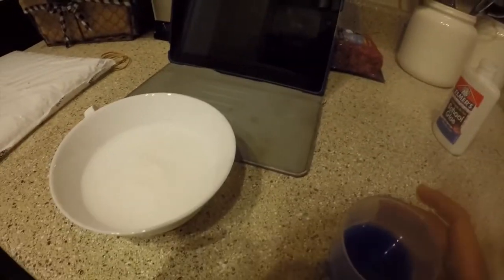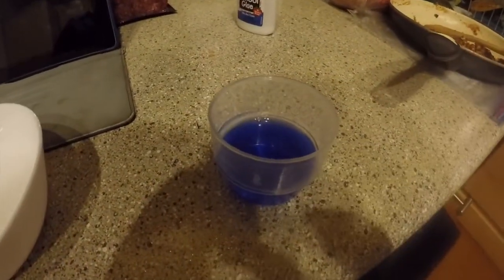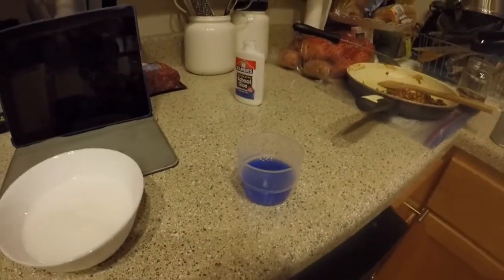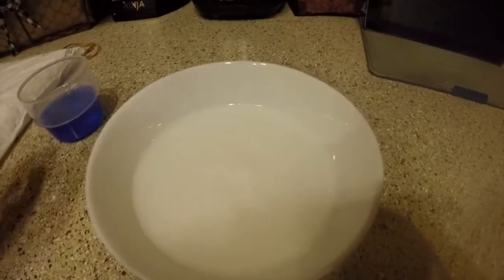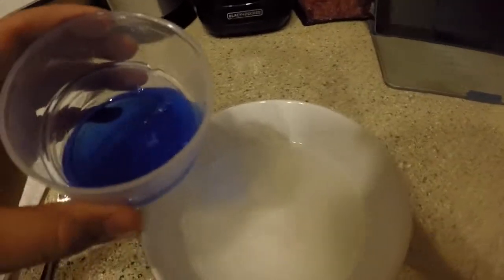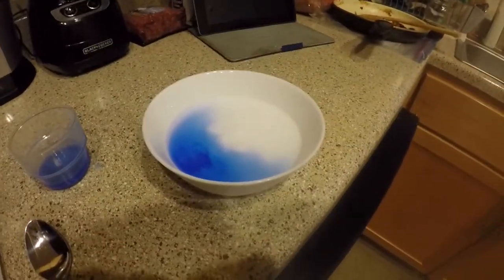You get this and pour it in. Or do I mix it with water? Let me search that up. Okay, so I saw how to do it - you have to get this and pour it in here and then mix it. Let me get a spoon. I don't know how much to pour, I'm just gonna pour like that much. I don't know if that's good but yeah, let's mix.